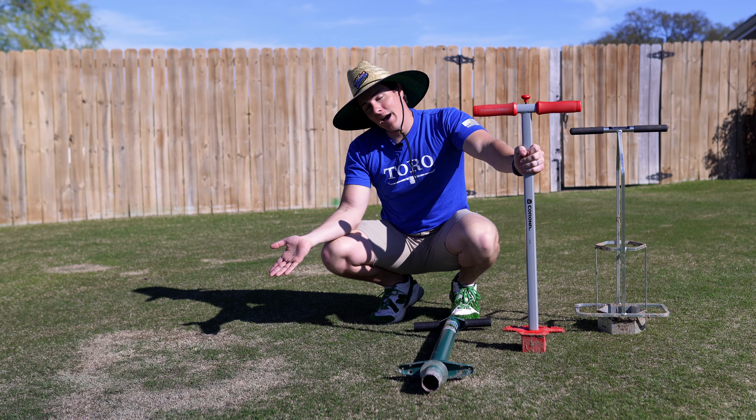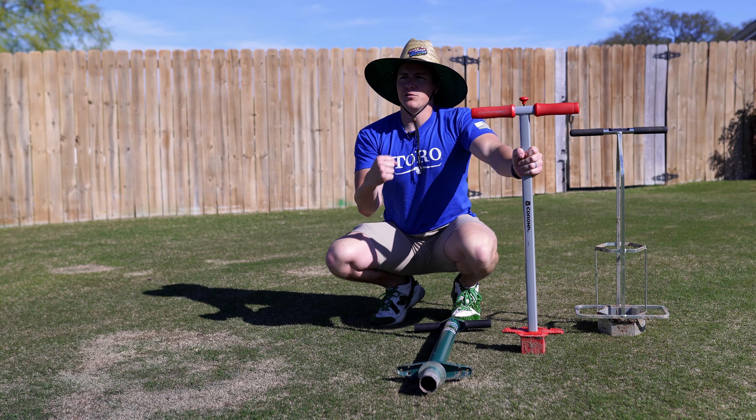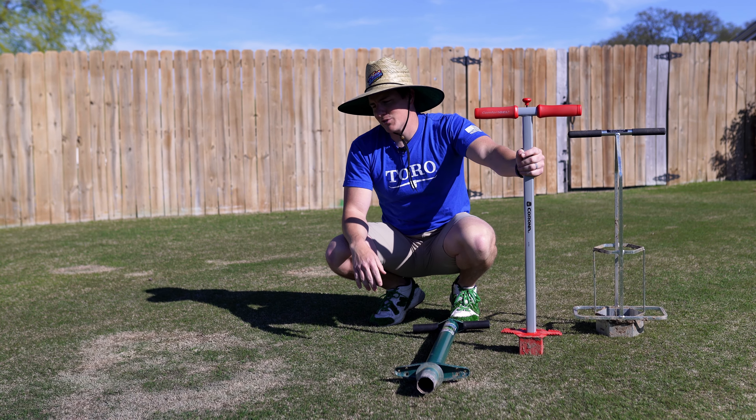Well, as you can see, I have got some spring dead spot. Here's a submission of my own for LT Not Top 10, maybe the next episode.